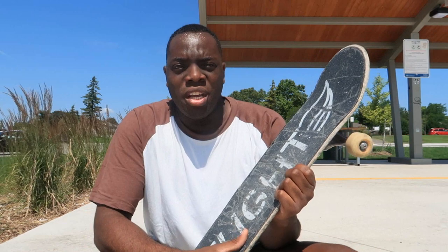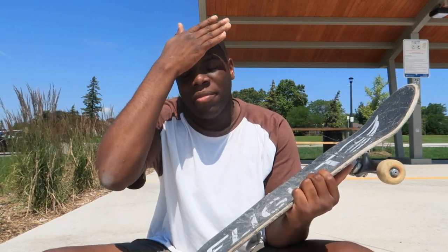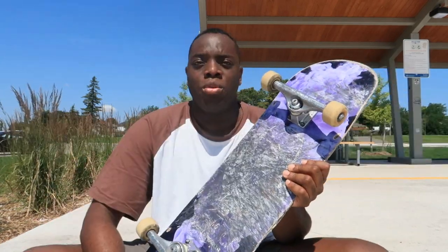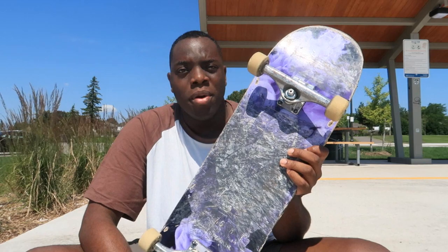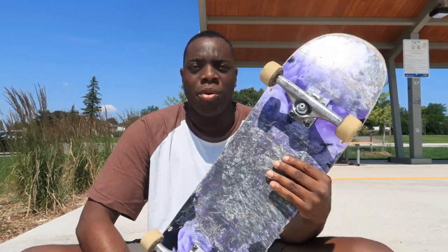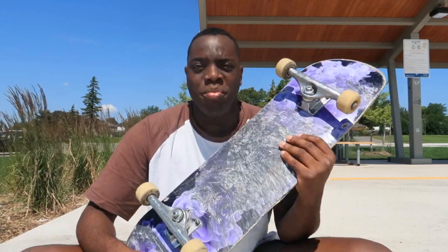I thought these boards were good at first when I first heard about them, and then I saw a bunch of other reviews saying they chipped up too easily and that Flight Decks aren't as strong as they claim. But I definitely disagree on the strength of this board, because like I said I've been doing a lot of lip slides on rails and stuff and it still maintained its strength and didn't split completely.